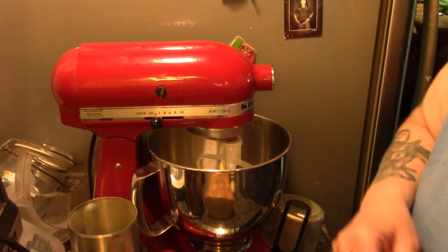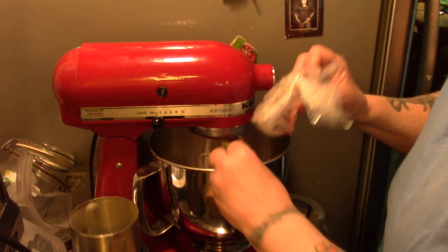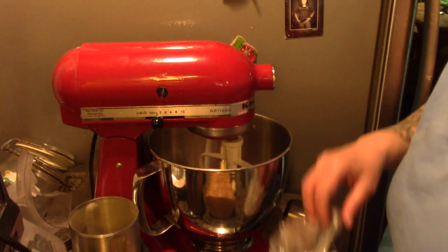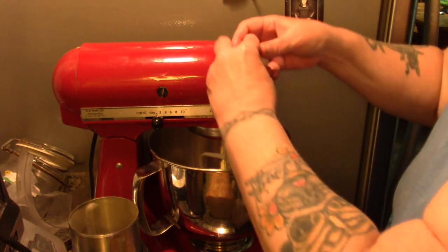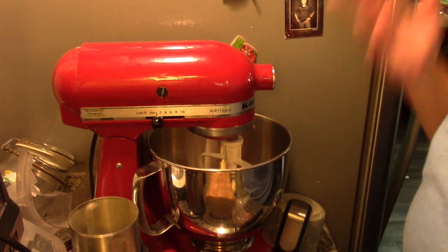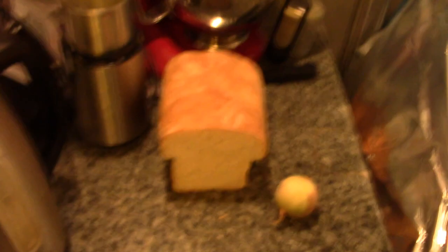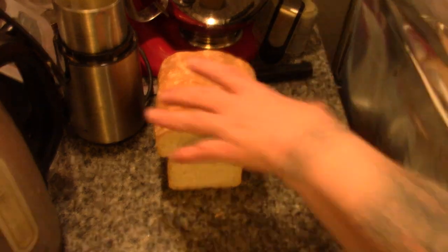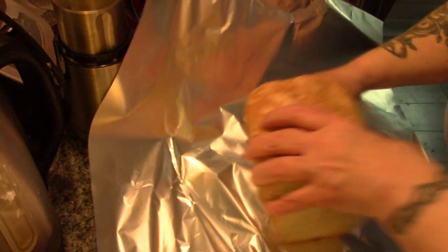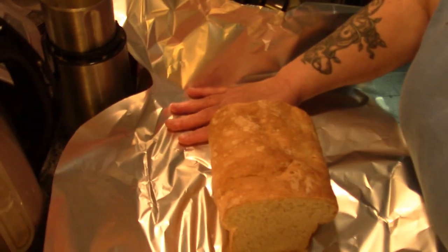The first thing I'm going to do is drop my meat and my egg into my KitchenAid. You can mix it by hand if you wish. And I'm going to preheat my oven to 350 degrees. You're also going to want a piece of tinfoil big enough to wrap your loaf in.